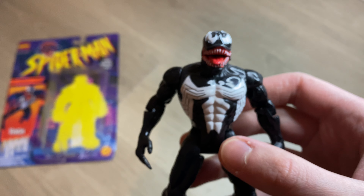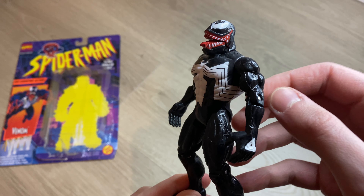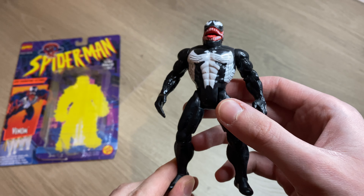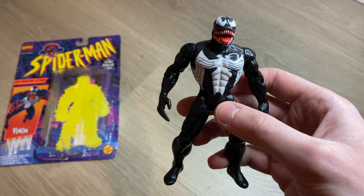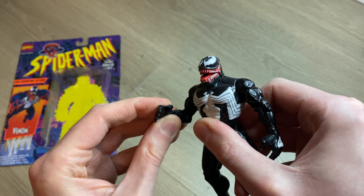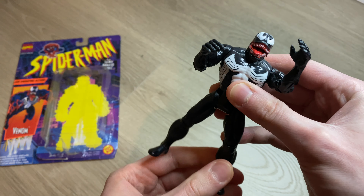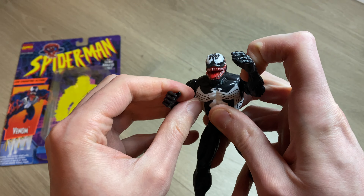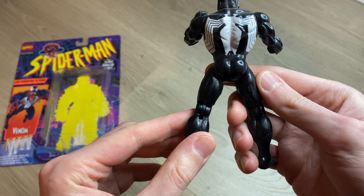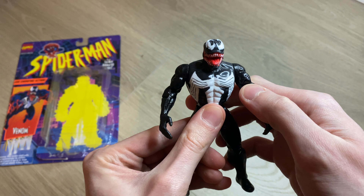Nice color, good detail there on the eyes. You can see the muscles and some of the veins — trying to get it good in the lighting. His arms come up and also bend at the elbow, and the legs come up and bend at the knee as well. Looking at the back of the figure — nice job with the paint. It's an awesome looking figure. Venom is one of my favorite characters.